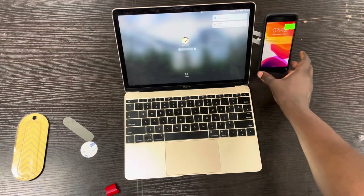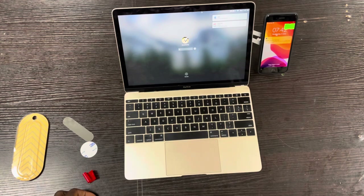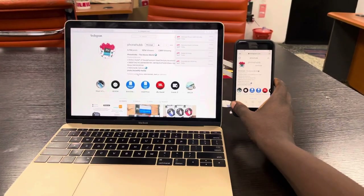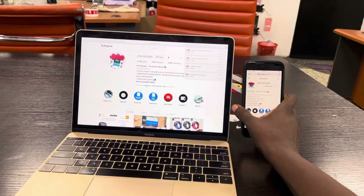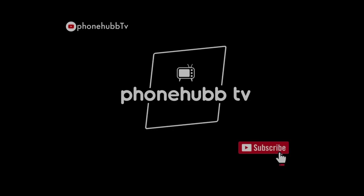Now I have two screens — the phone and the laptop. Thanks for watching, don't forget to subscribe to Phone of TV.